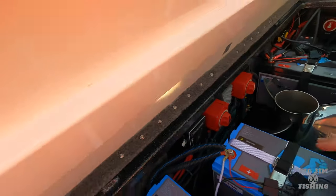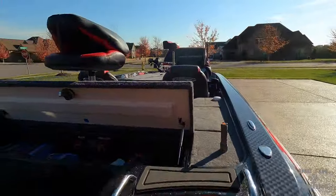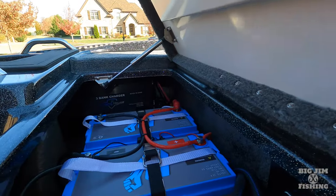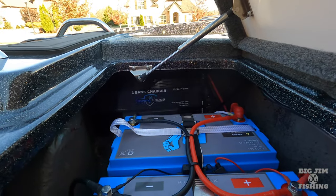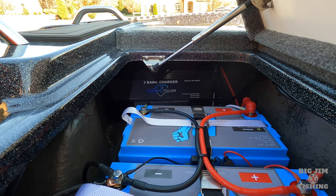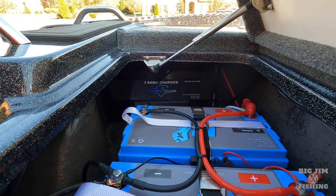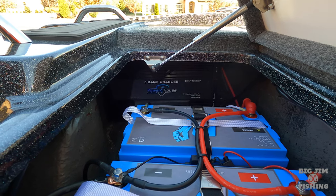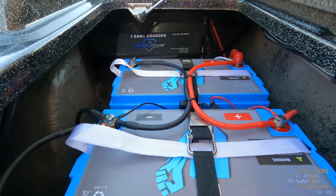And to charge my batteries, I have the Powerhouse charger right there. It charges one 12 volt battery on bank one. On bank two, it charges one 16 volt. And on the third bank, it charges the 36 volts, which are right there.